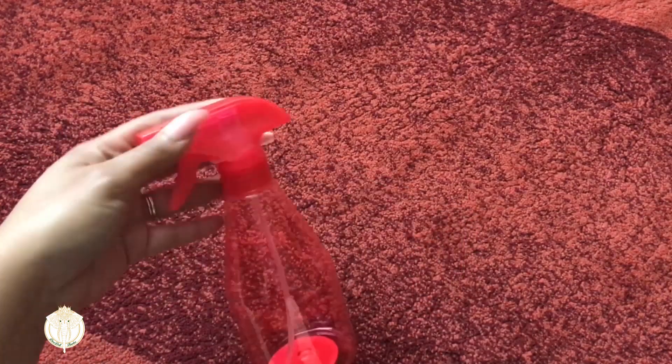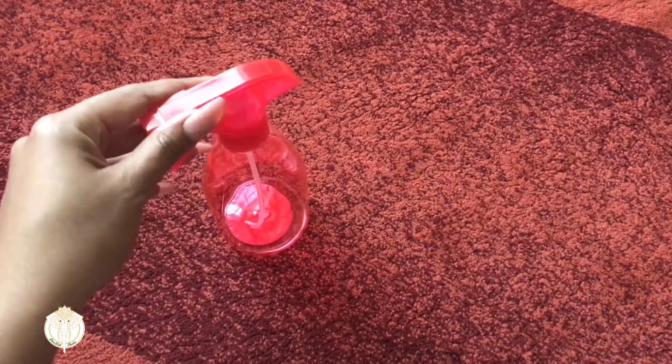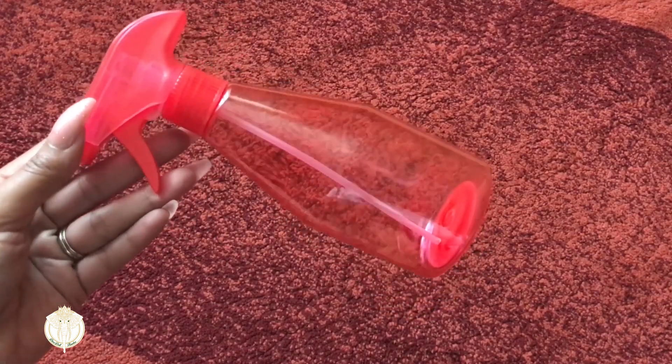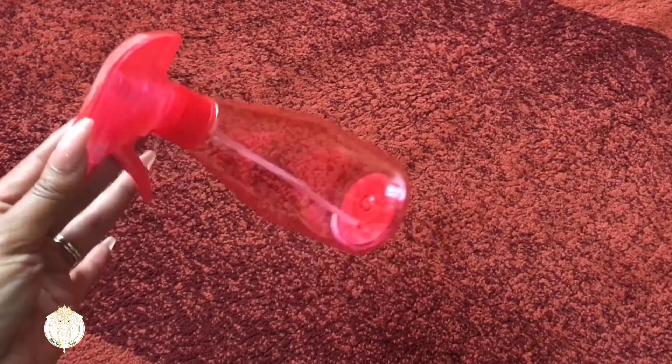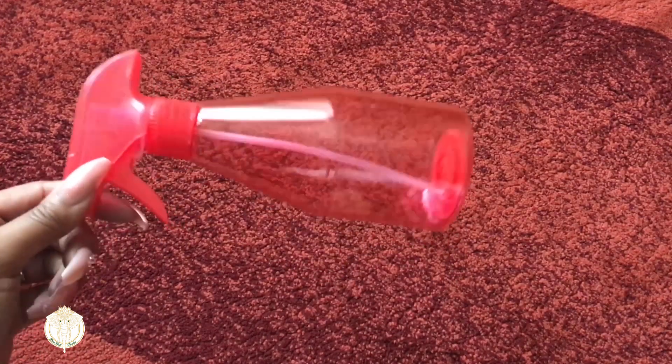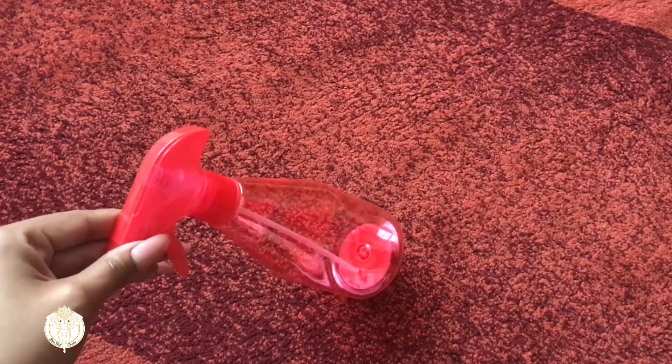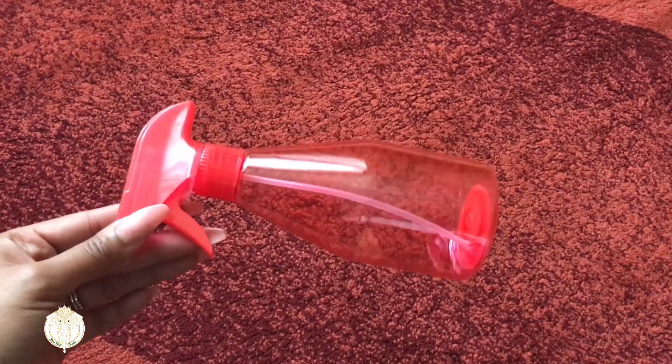I grabbed an empty spray bottle. I went to go iron something the other day and didn't have any empty spray bottles — all of mine had different liquids in them, none of them were for water. So I just grabbed this for the few times that I do have to iron.